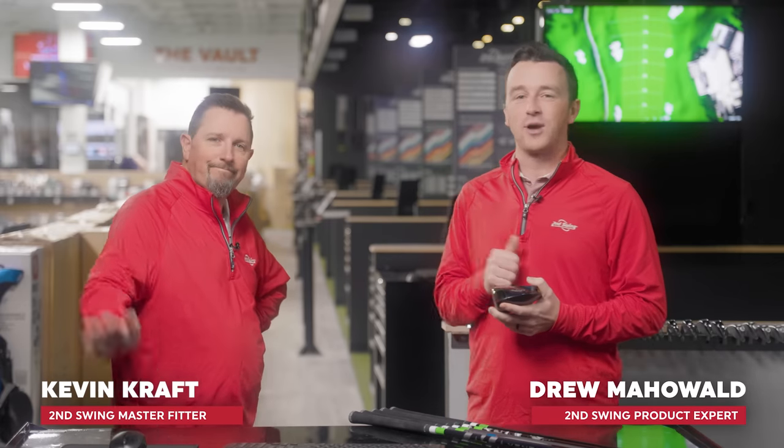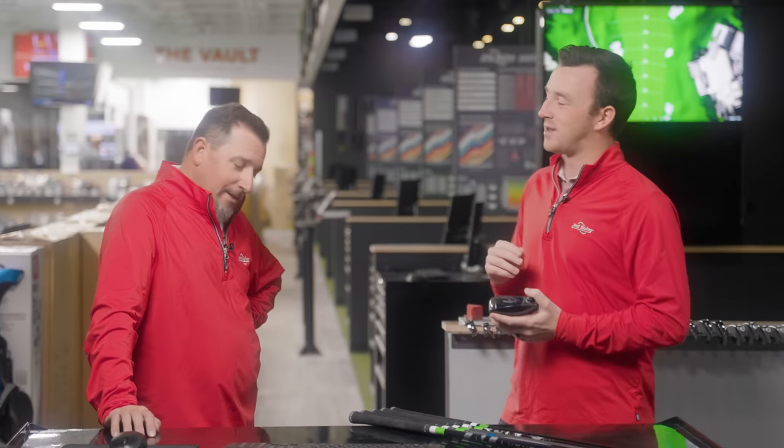Hey golfers, I'm Drew with Second Swing Golf, joined by Kevin Kraft, master club fitter from Columbia here today in the Twin Cities.